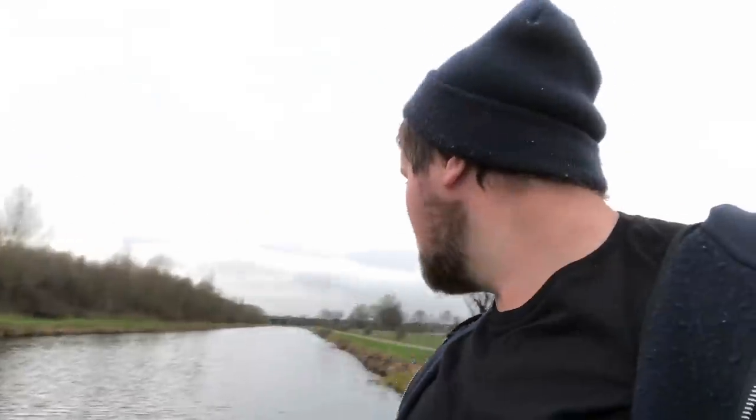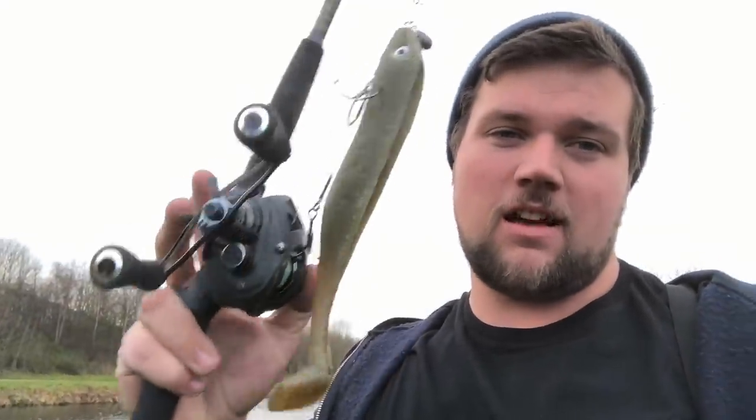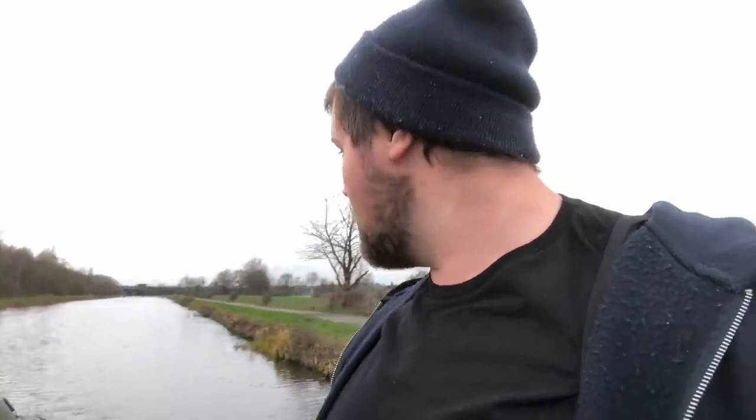I just came down to test this lure out that I made to see how it swims, so might as well kill two birds with one stone and get this filmed. I'm going to switch over to the chest cam — I think it'll be better to show exactly what I'm doing. Hopefully this helps you out and stops you getting some backlashes and bird's nests.